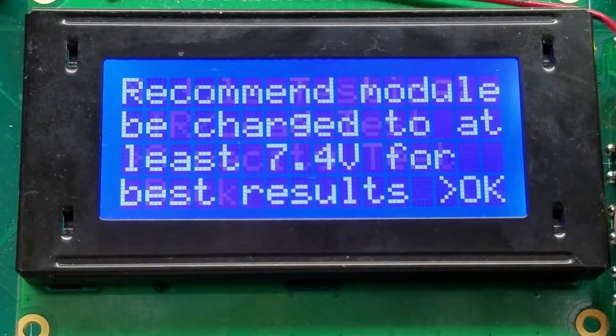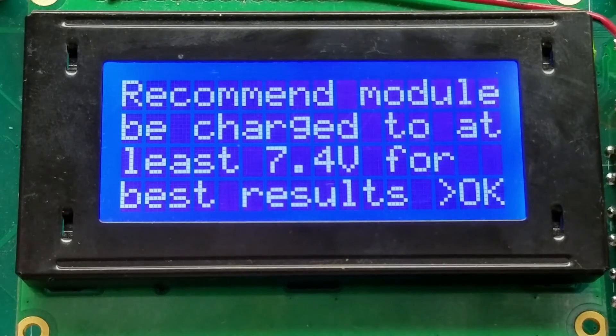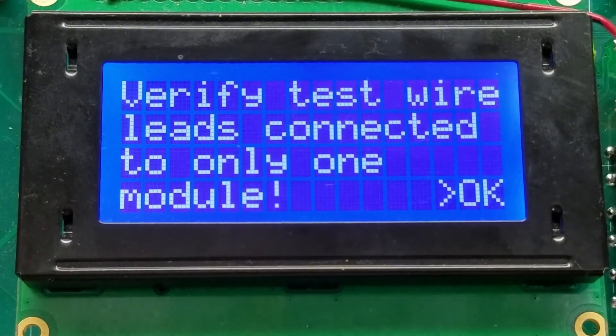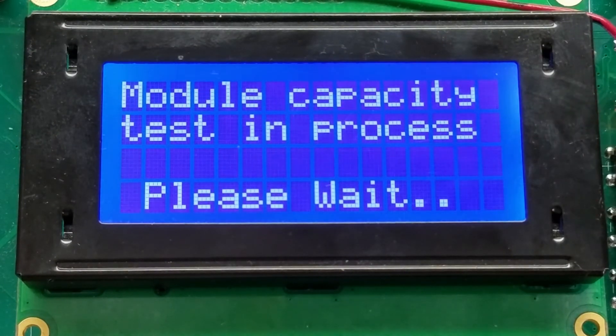An additional test is capacity testing. This will apply a 20-amp load and drain the module until it reaches 6 volts, then calculate the amount of capacity extracted from the system. This test can take a while.